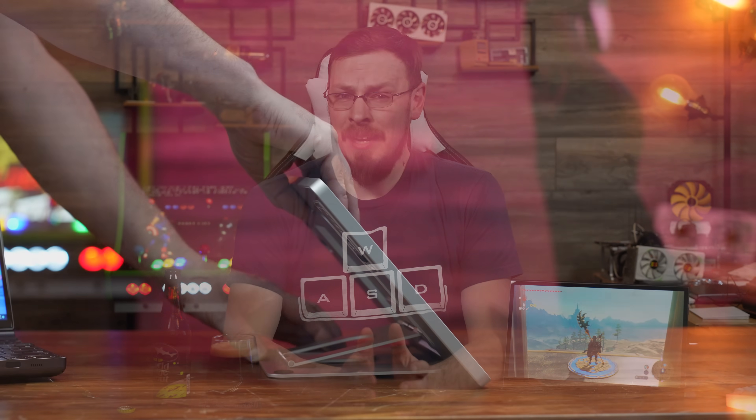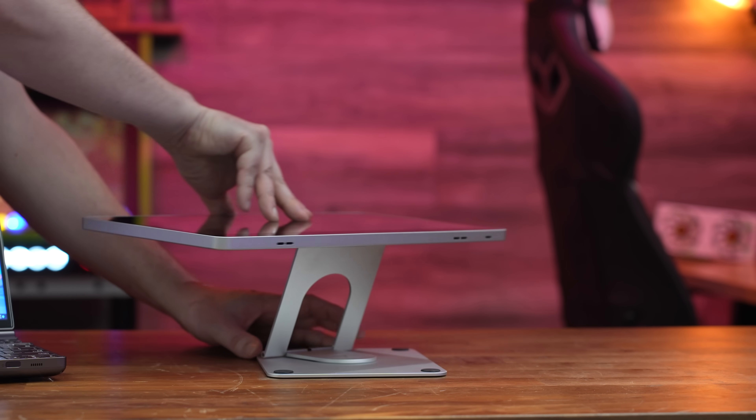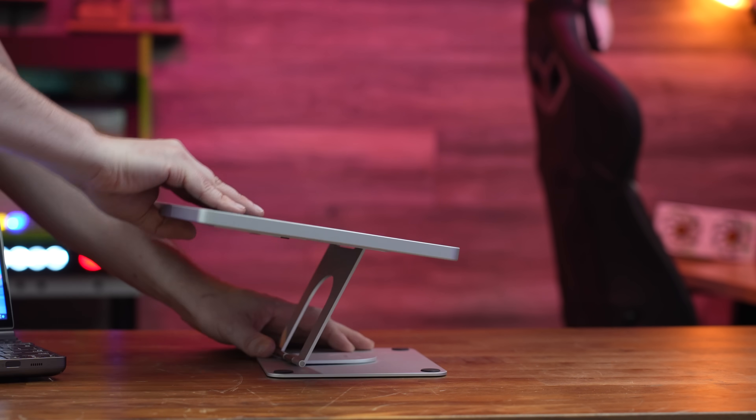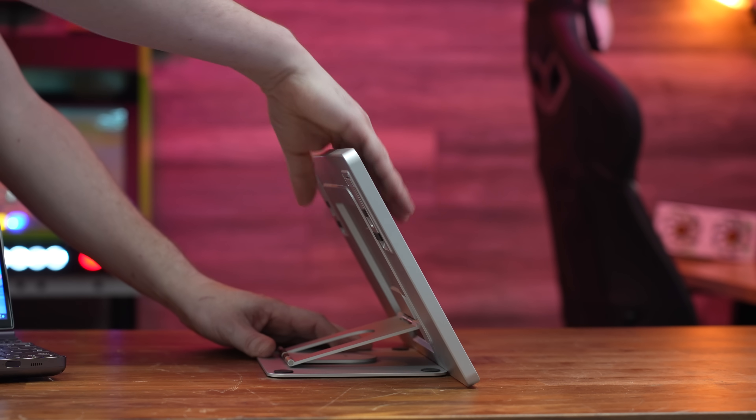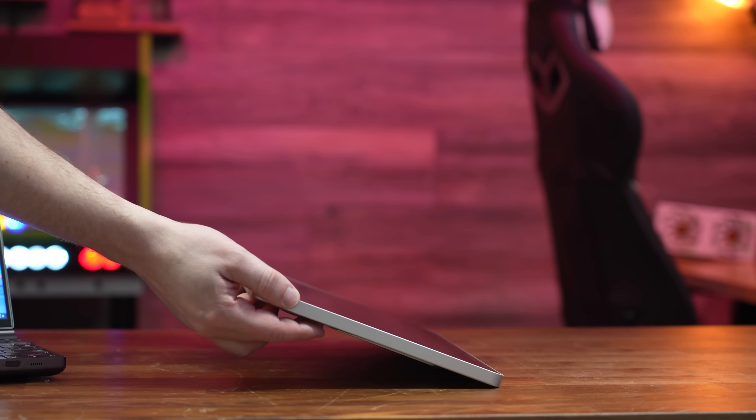Welcome back to Craft Computing, everyone. As always, I'm Jeff. Last month, I took a look at one of the coolest portable monitors I've seen yet in the Qumzy KX, and it addressed pretty much every criticism I've had around portable monitors, at least when it comes to the stands and their physical builds. But it skipped the whole idea of putting a good display into a portable monitor.